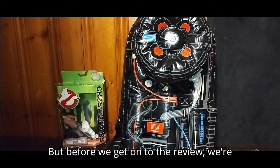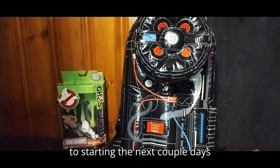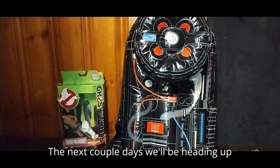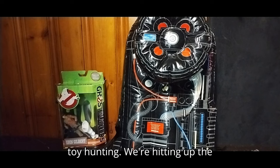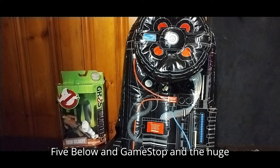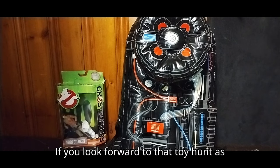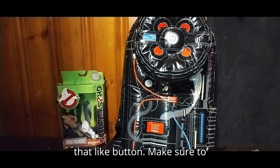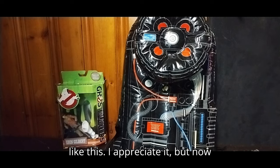Before we get on to the review, we're going to say what we'll be up to starting the next couple of days. We are going on our toy hunt — hitting up three locations in one day: the Vibe Below, GameStop, and the huge Ollie's out in Monroeville. If you look forward to that toy hunt as much as I do, please make sure to smash that like button, comment, and subscribe for more videos like this.